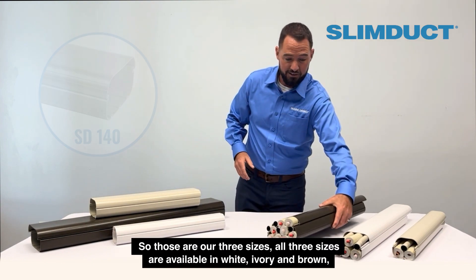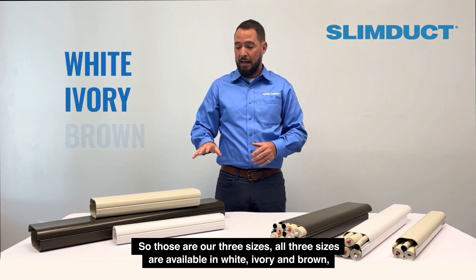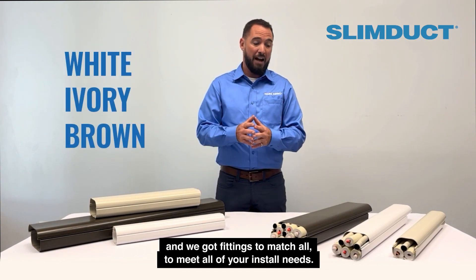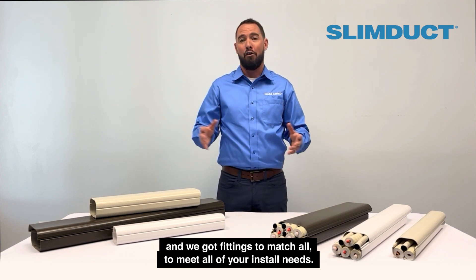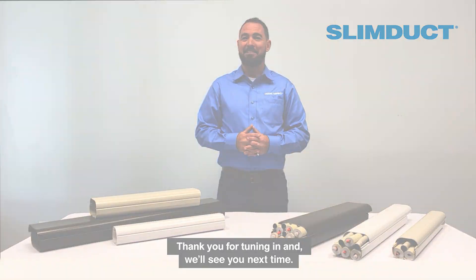So those are our three sizes. All three sizes are available in white, ivory, and brown, and we've got fittings to match to meet all of your install needs. Thank you for tuning in, and we'll see you next time.